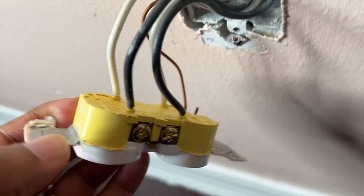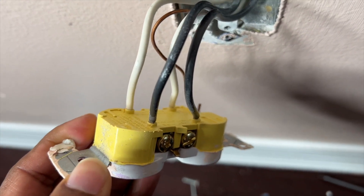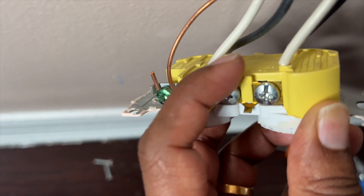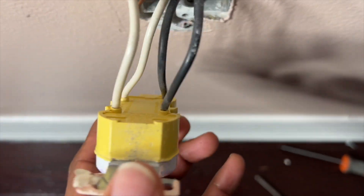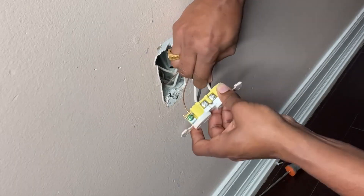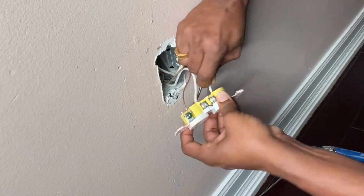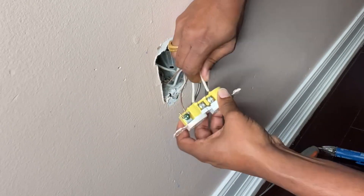This is a very basic standard power outlet installed by the builder. It's a little bit tricky to take these wires out. As you can see, the ground is on the side, and then two whites and two blacks are pushed in at the back. To take the wire out, all you have to do is just pull it. But sometimes it's a little bit hard depending on how old it is, so you have to move it around left, right, up, and down and then pull it.